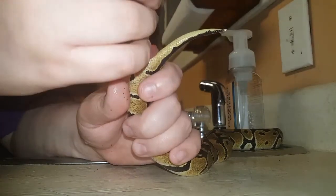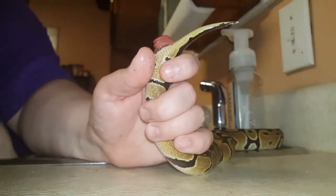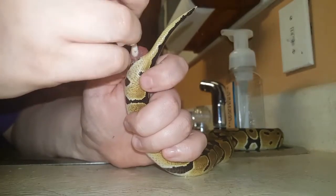If you ever see any blood, then you definitely want to go to the vet. This is more common in green tree pythons than in ball pythons — not very common in ball pythons at all.